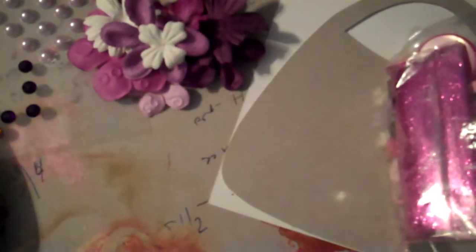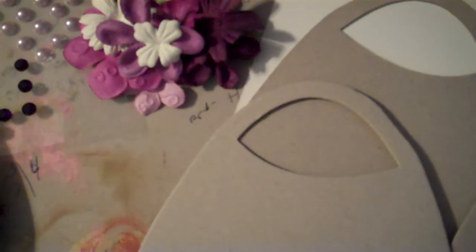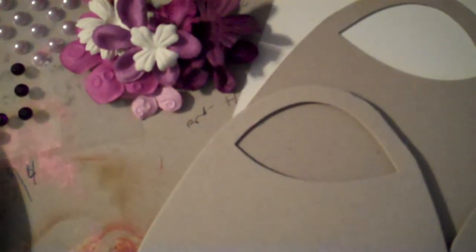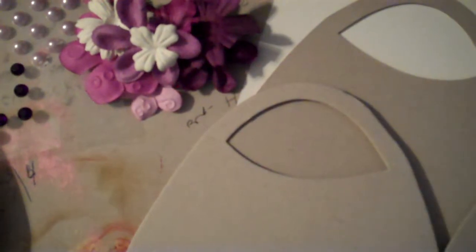Hey everybody, I'm back with you today for day 18 of the 31 Day Challenge with Marian. In front of you you probably see this big ol' mess here. It's because I had these purse chipboards for a while now and they were sitting in my pile with this paper that I did a swap with last year with one of the girls.